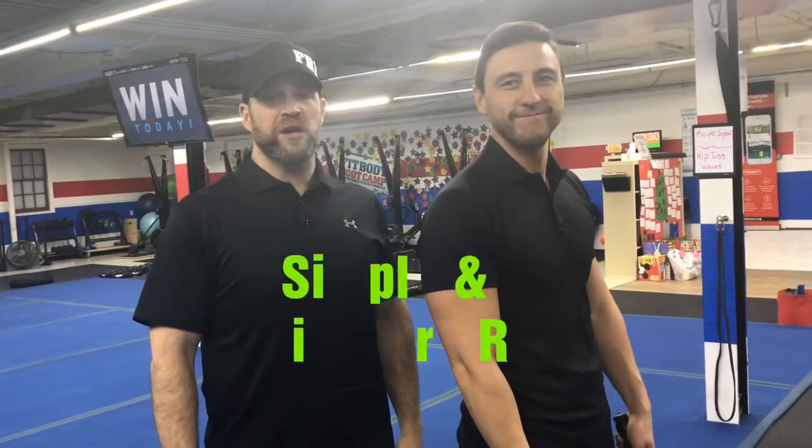What's up guys? It's Josh here. I'm here with Coach James, and we're about to go over this week's Simple and Sinister-er workout for this week.